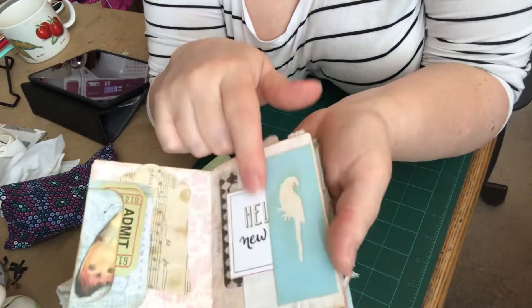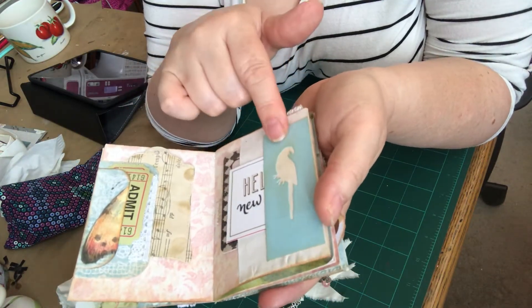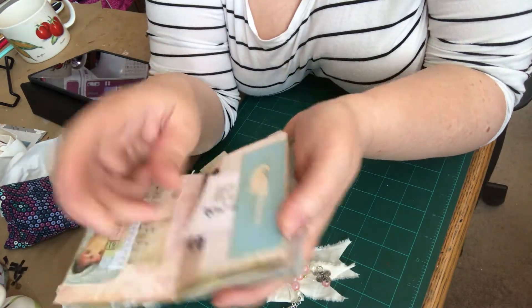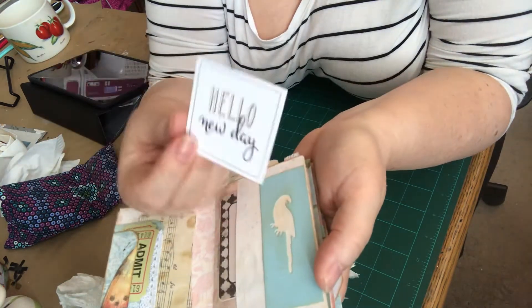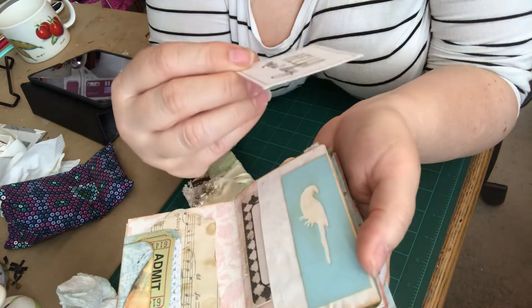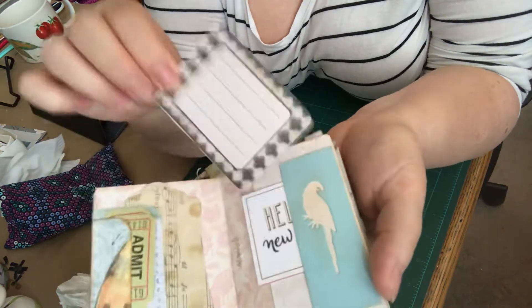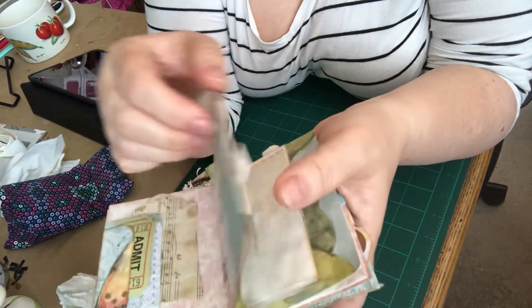Over here is the negative — she wanted to use a negative of a punch out or a die cut, so I backed it with some paper, and this is a double tuck spot over here. So this card that I had in my stash, 'hello new day,' goes there, and then a bigger one for the bigger tag. This can be written on both sides — it's just from my stash.